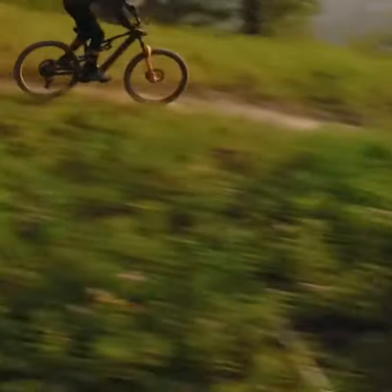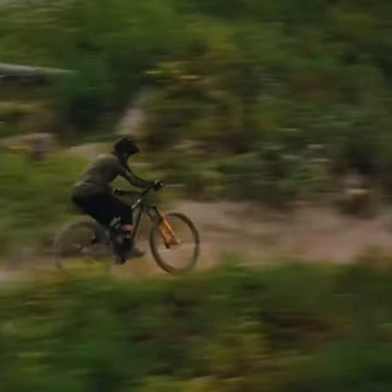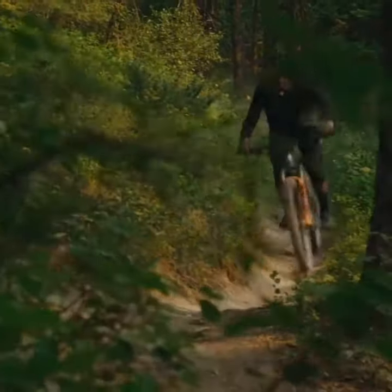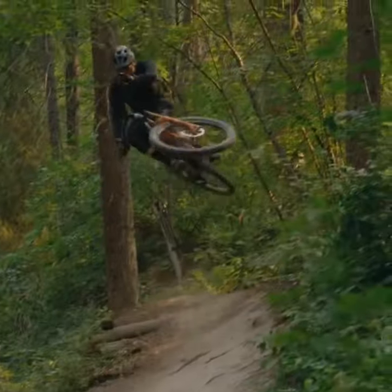Welcome to our latest review, where we dive into the Rocky Mountain Altitude Power Play Alloy 30 Coil. This mountain bike isn't just any EMTB — it's a powerhouse designed for riders who demand more from their rides.